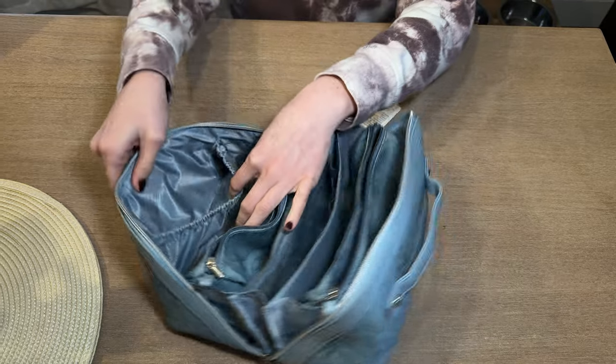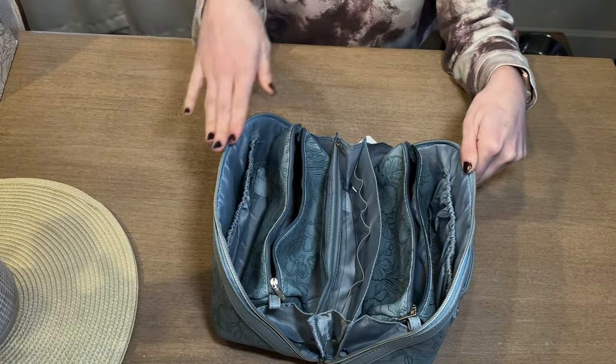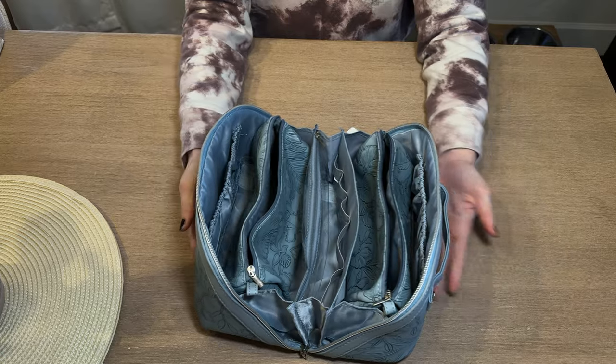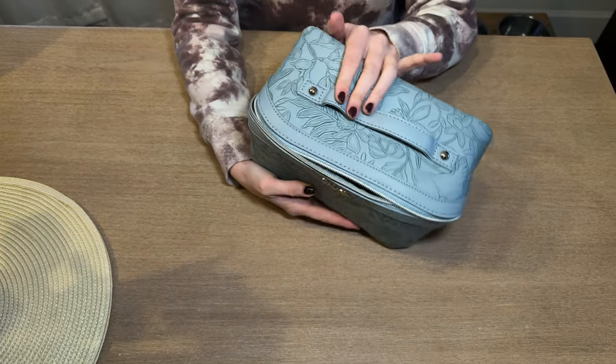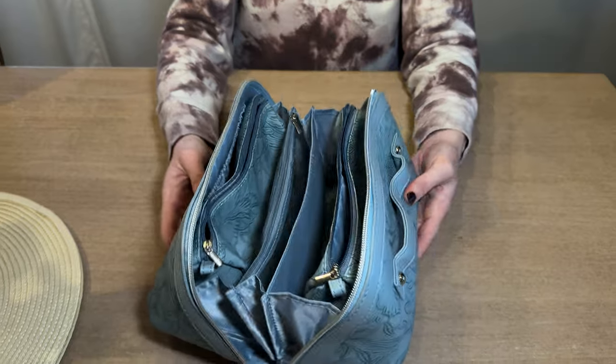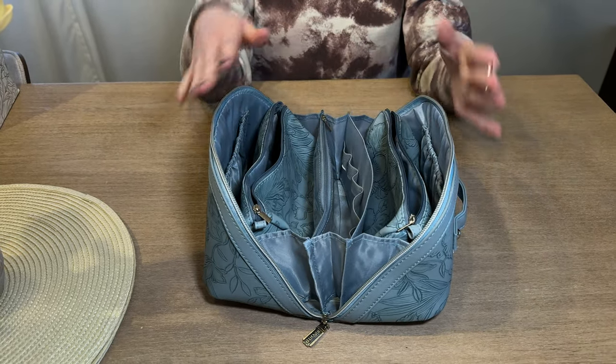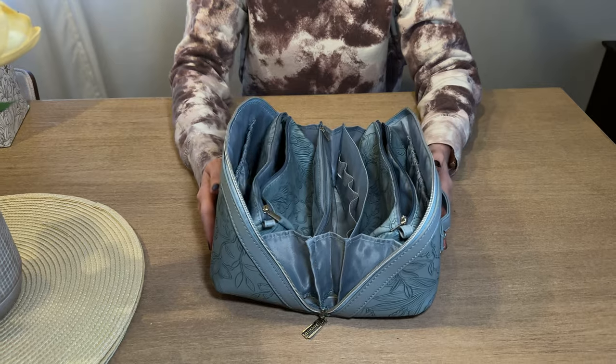And then this side has a large elastic pocket. There's so much storage in here — it unfolds so wide, and then it just zips up into a really compact rectangular bag. I think it looks really high quality and it feels nice.